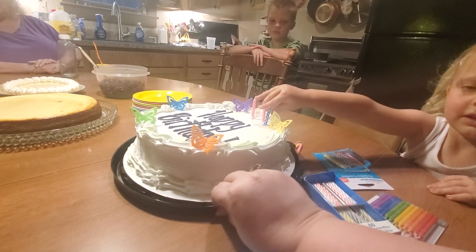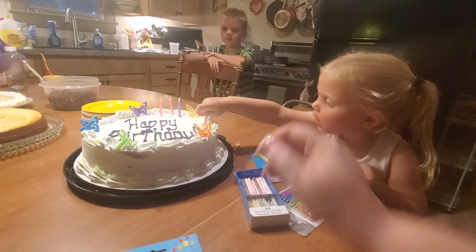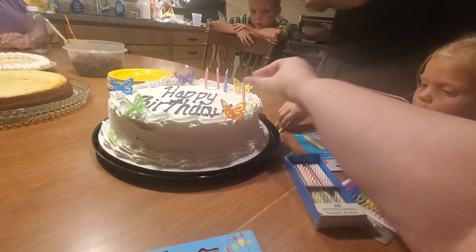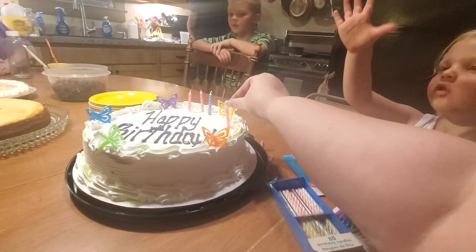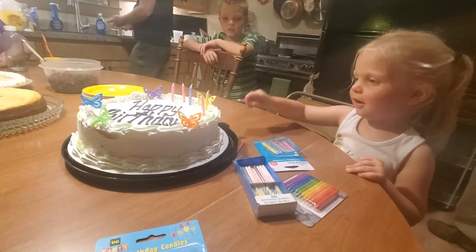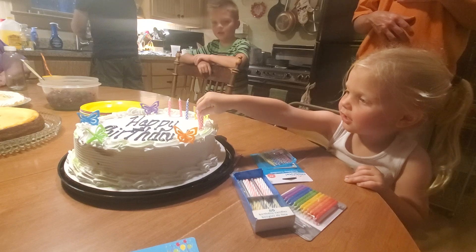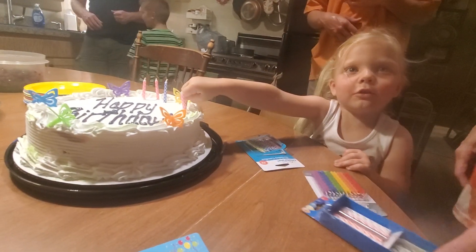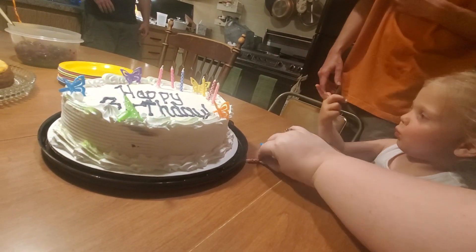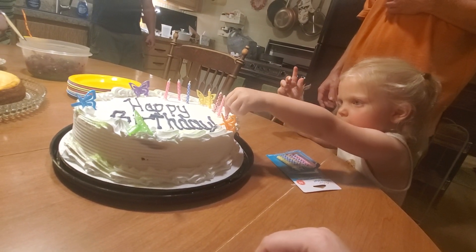Good job. What size candles do you use? Put them right there — shorter. Good job. I don't know what size that is. There we go, stick it straight down. I want to blow the candles! Well, whose birthday is it? Grandma and who else? Clara. So who gets to blow out the candles? Me! I thought the birthday people get to — I think you got that one in there. Here's the last one, I'll put that one in there. There you go, good job.